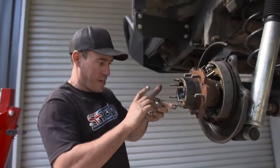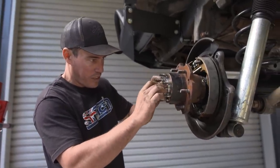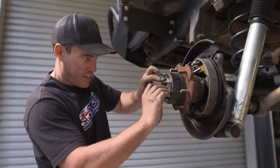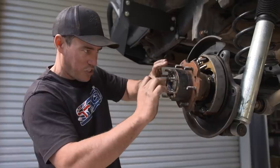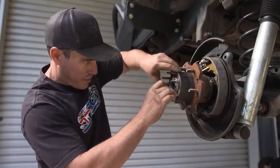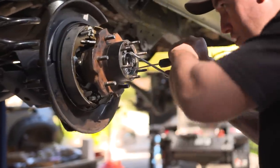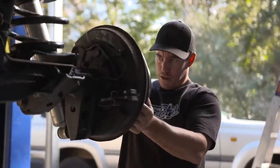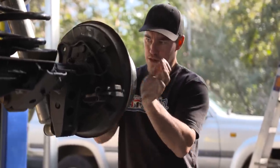That bearing is in, now we screw this on and we need to line this up. There are a couple of little Phillips heads that sit in there - this is the hardest bit sometimes. You want to try and keep the grease under wraps a little bit because if you get too much grease you won't be able to line the holes up. Now's the bit where we give it a little tighten. With the rear end pretty much done, it's time to get the front end finished - we're getting close now.